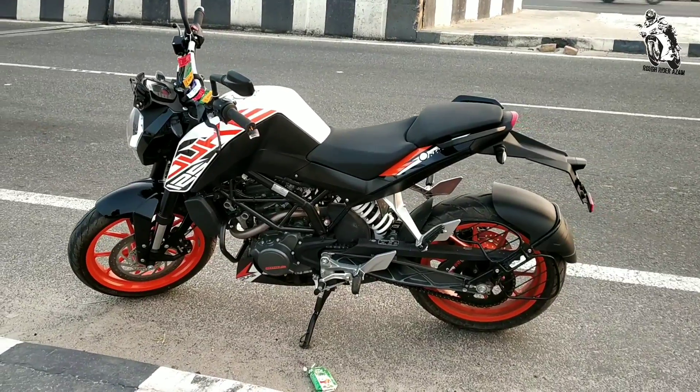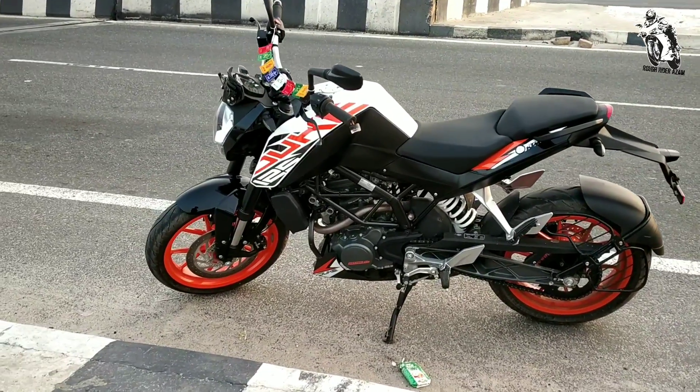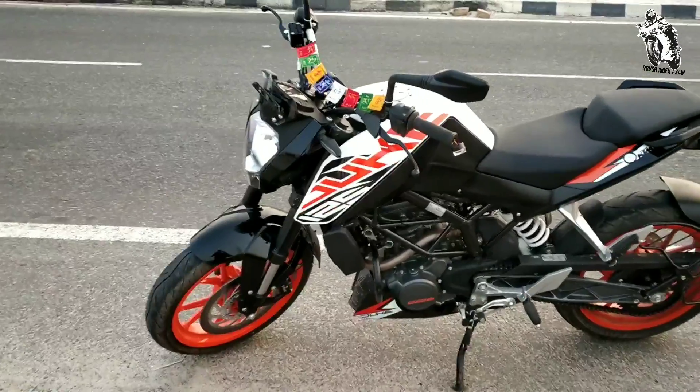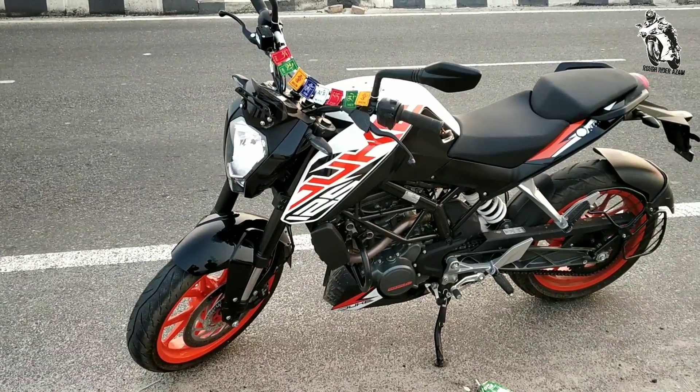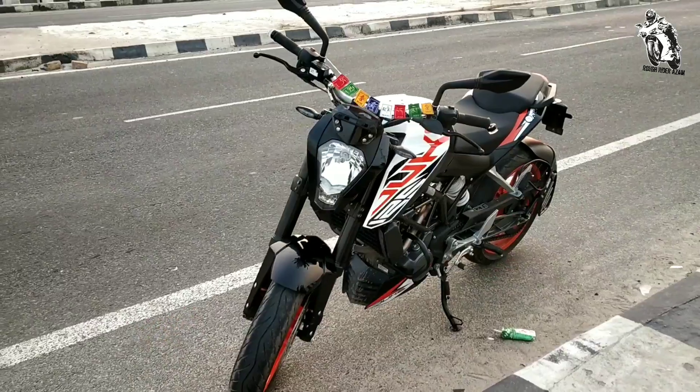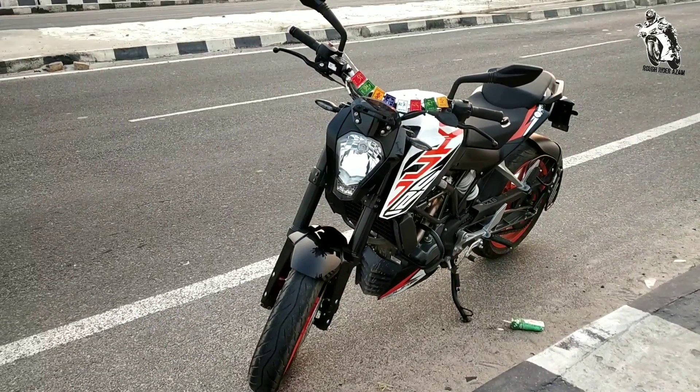Hello, my YouTube family, this is roughrider Azam and today's video is the top speed of Duke 125. We will check the top speed and the acceleration — see how much time is 0 to 60 and 0 to 100. Let's check the top speed and the acceleration.